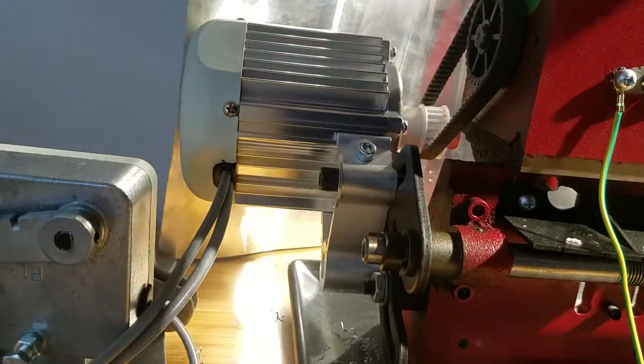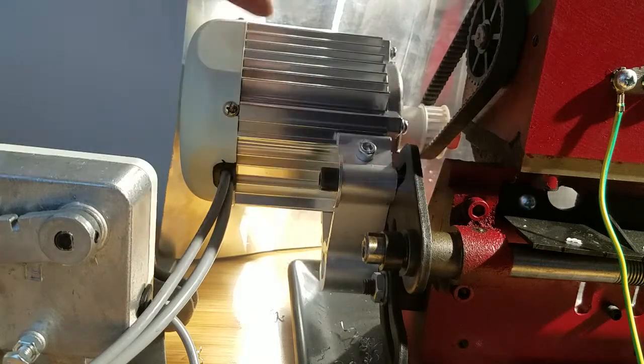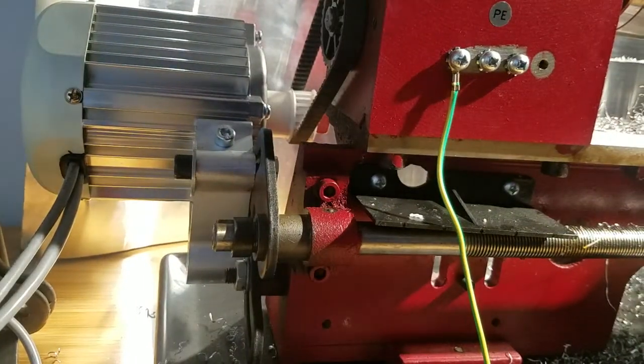It has very low end torque. I'll probably need to put a spring in here for the belt tension, though a single bolt is actually working pretty good now. I'm going to attempt to convert this to CNC — I got the electronics stripped off when I bought it. I'm going to add an encoder up here and try to use an Acorn CNC controller board, which should give me spindle synchronization and allow me to do threading.